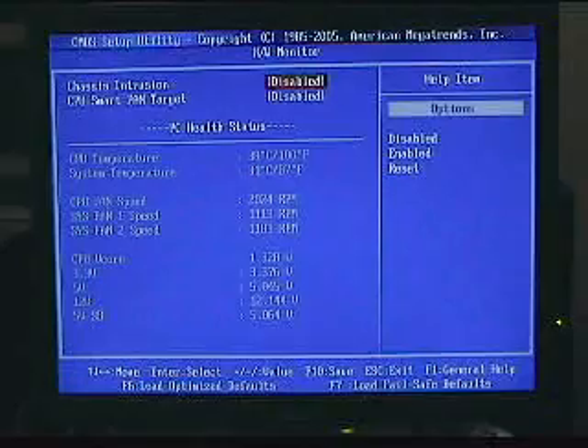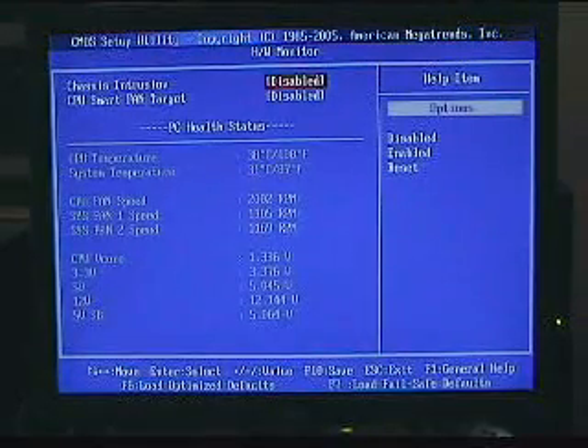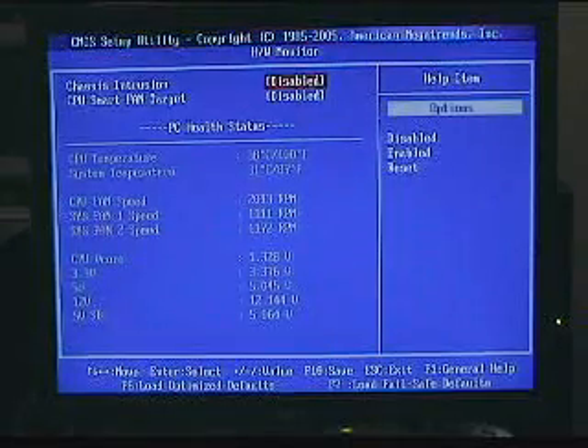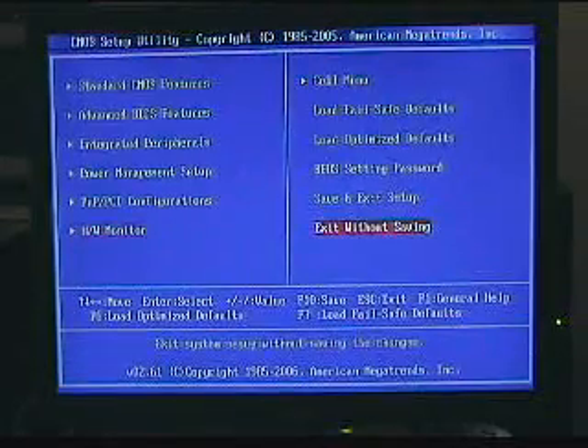In the CMOS it reads a little bit lower, but normally in Windows it idles around 47, 48, 49 degrees Celsius. I'll take you into Windows now.